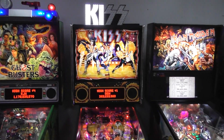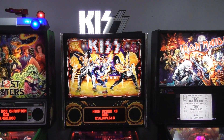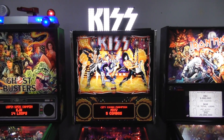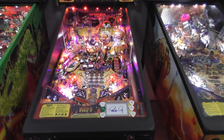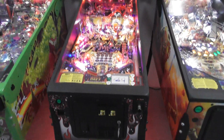All right everybody, this is Nick from the Arcade Hunters. We are checking out another game here at the Pinball Dudes at 880 Jupiter Park Drive. This game is going out to a new home, so I figured I'd get a video of it. This right here is a beautiful KISS Premium Edition pinball machine.